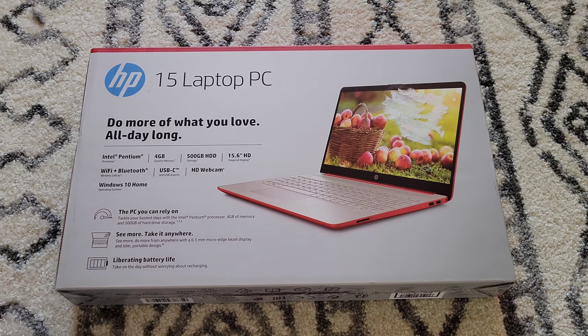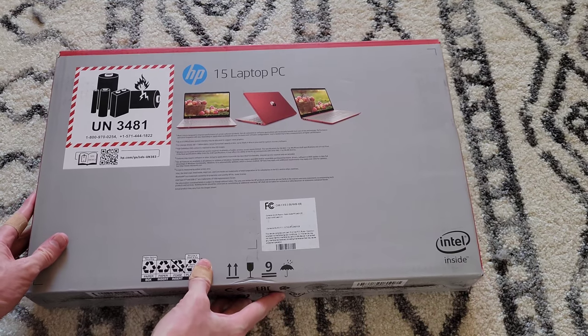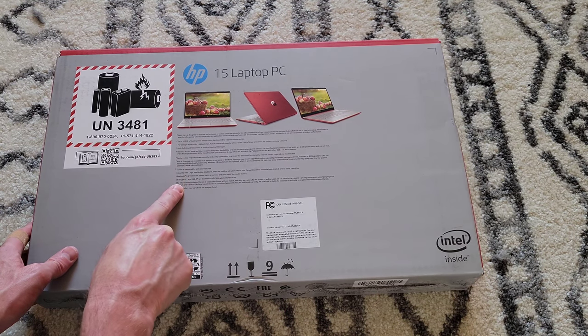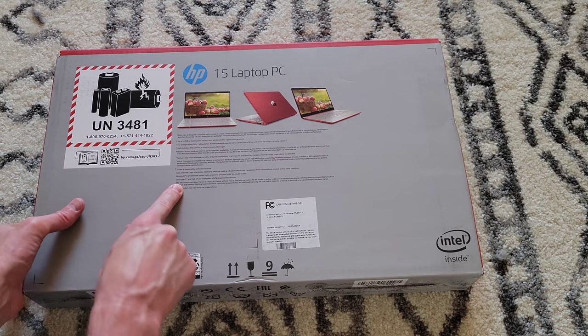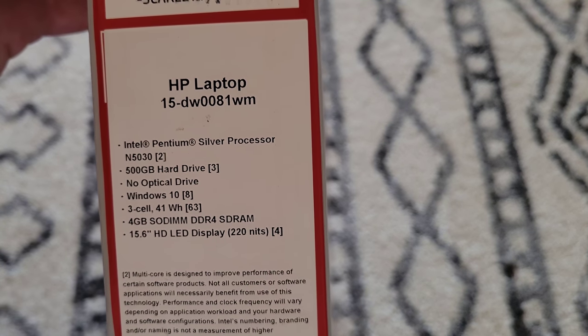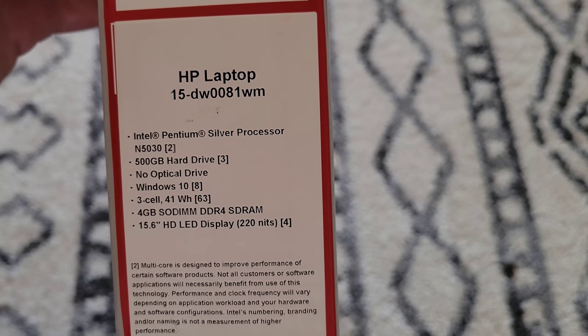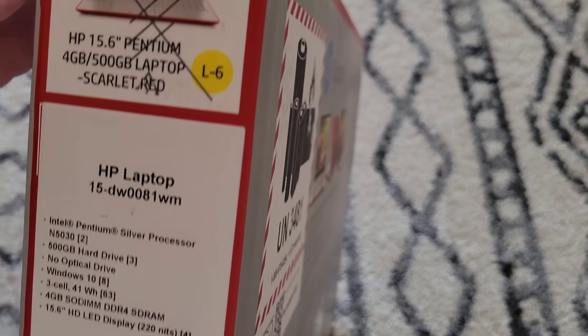Let's take a look at the back of the box here really quick to see if there's any information. It talks about the features of the laptop. Let's take a look at the side — more information about the different features of the laptop.